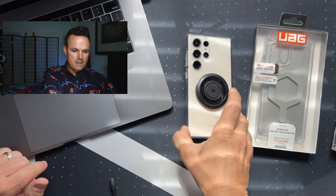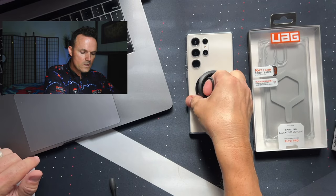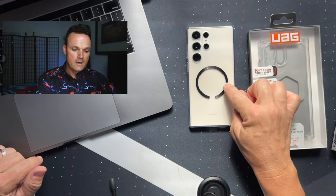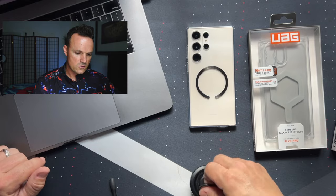Spigen's clear case fits super nice. It does not have MagSafe on it, so this isn't the hybrid version. This is just a regular TPU case that I put MagSafe on, and this is an ESR ring. I'll put a link for this down in the description as well.